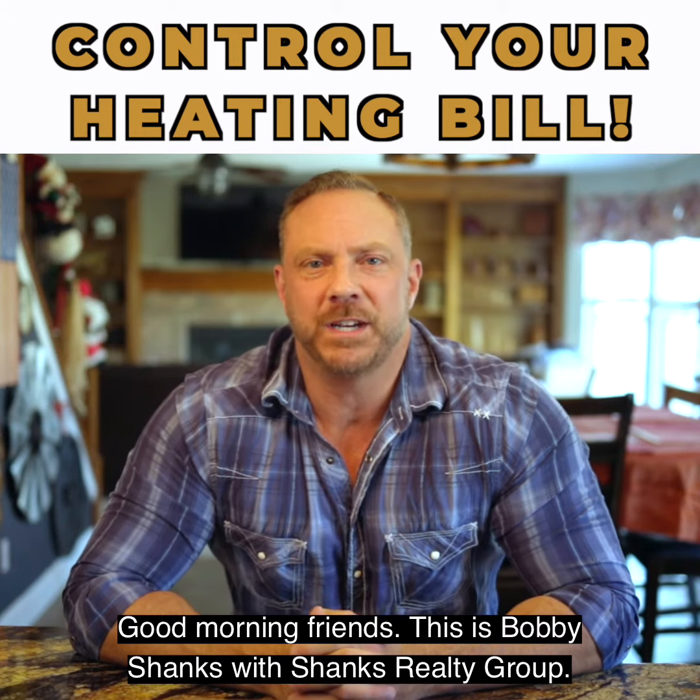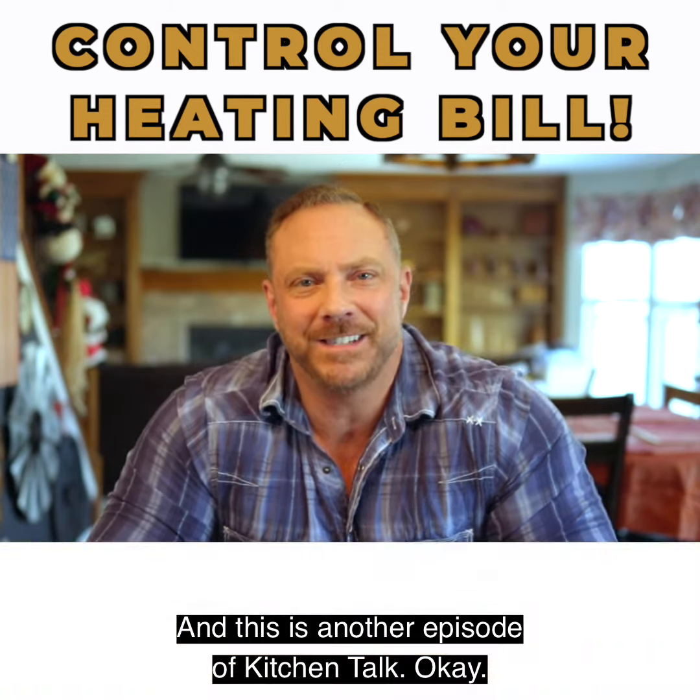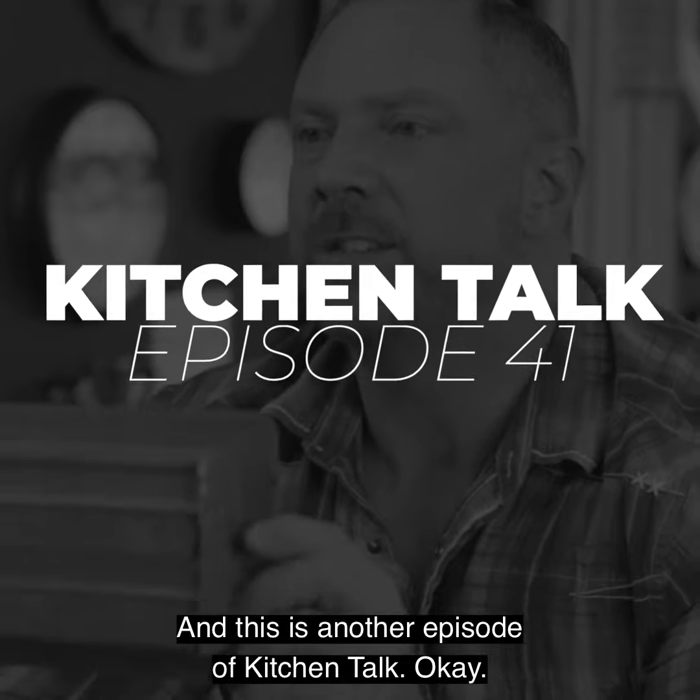Good morning, friends. This is Bobby Shanks with Shanks Realty Group, and this is another episode of Kitchen Talk.